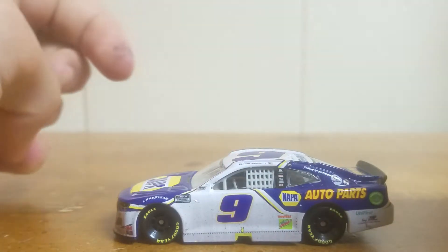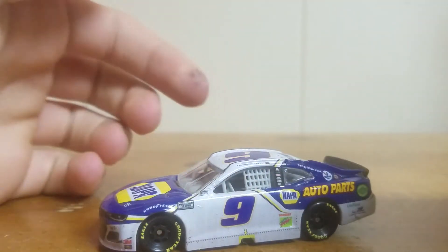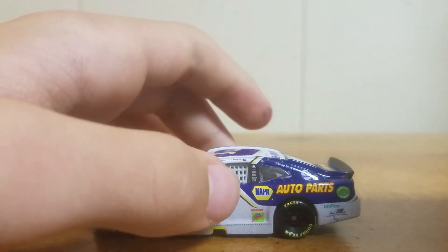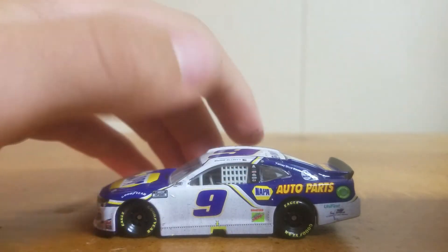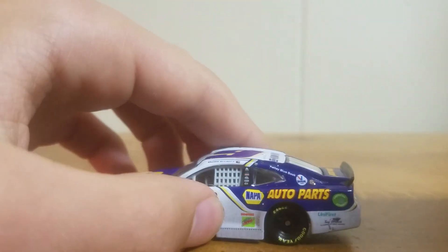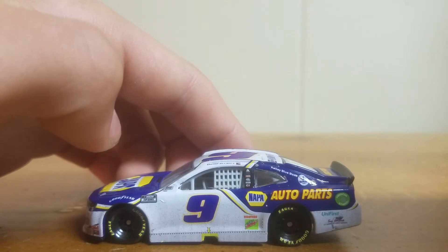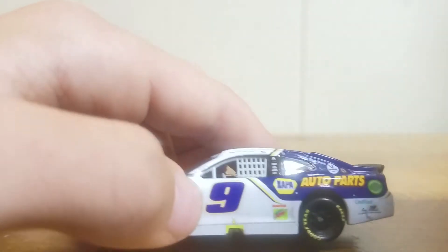Now taking a look at this paint scheme, it's basically the same car he's been running since 2018. He did change it this year where it had yellow on the bottom. But at first glance this car looks very, very dirty — all the grime and stuff on the side.